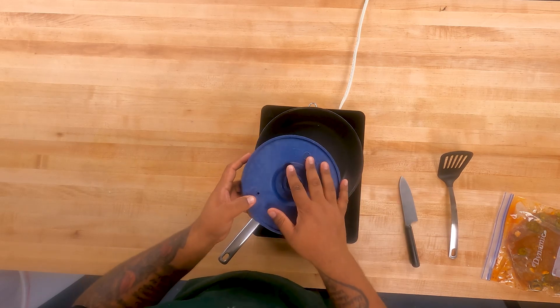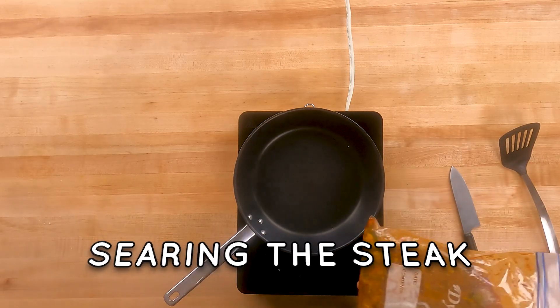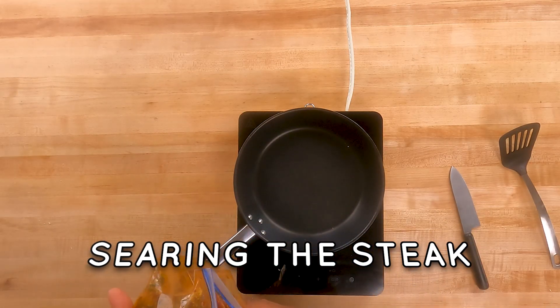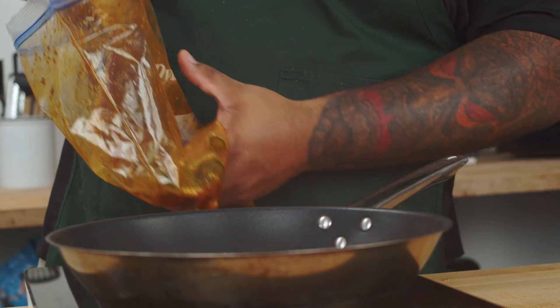Make sure the tortillas are cooled down before you put them in the fridge. Our steak is nicely marinated — if you're taking it out of the fridge, make sure you take it out an hour before cooking. Try to get as much of the little goodies off as you can.